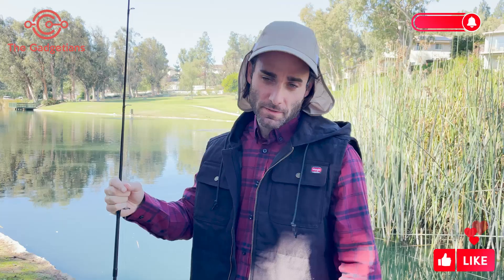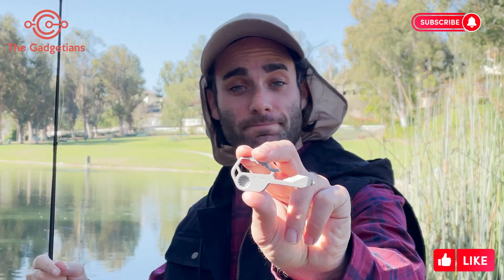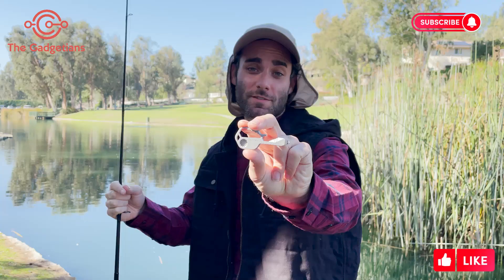Hey guys, I want to show you an amazing tool. If you're out fishing like me, or doing anything outdoors but you don't have your whole tool kit at your disposal, I want you to try this. Kizmo. It fits in the palm of your hand, and as you can see, it's the size of a key.